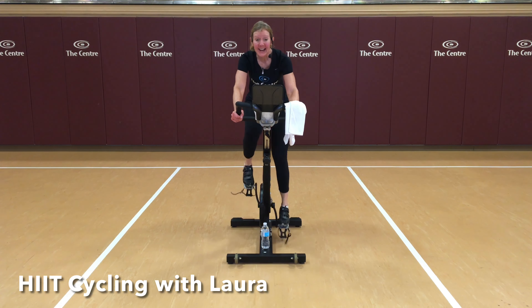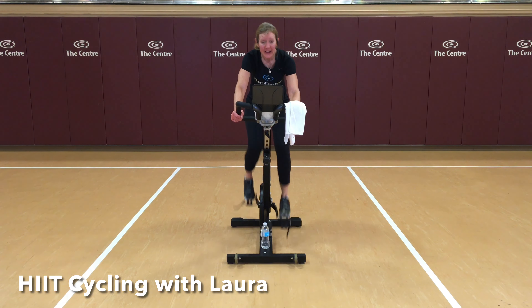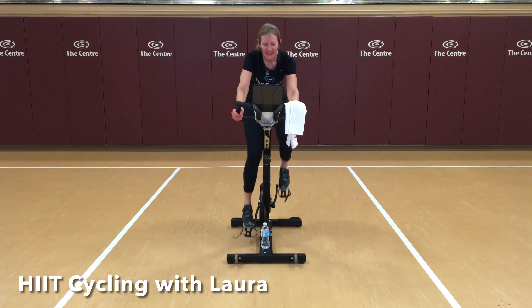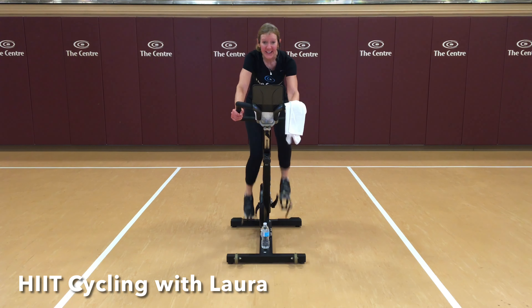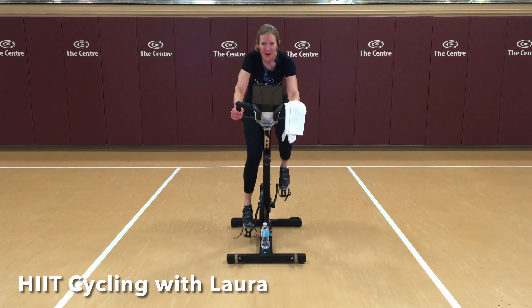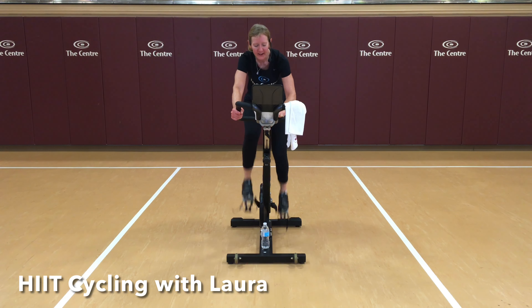Relax your shoulders. Stand and stretch if you need to. We're going to gear up, make it hard again. Here we go. Hard work. Smooth pedal strokes. Our goal here is to get as high as we can without dropping below our base at the end of each 30-second hard interval, and never dropping below 70. Back to your base and no lower. Three done.